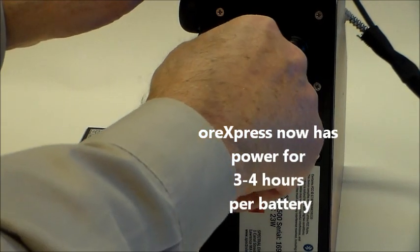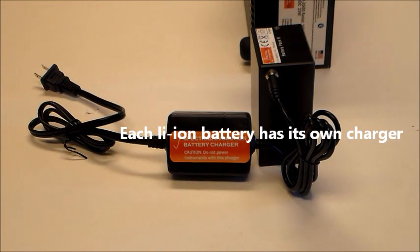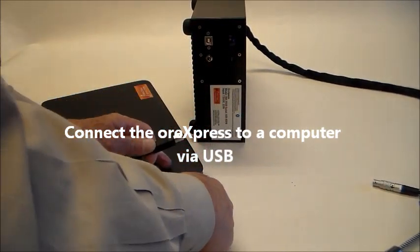Each battery provides three to four hours of power in the field. Each battery comes with its own charger. Connecting a computer with the USB cable is simple and straightforward.